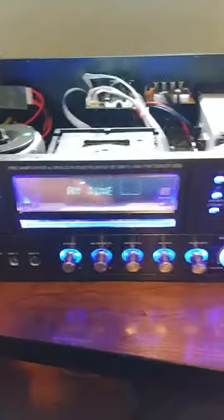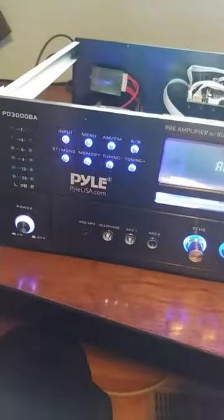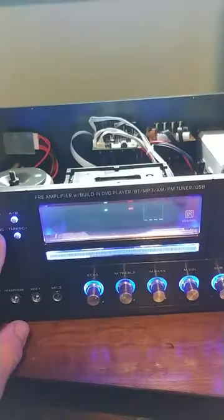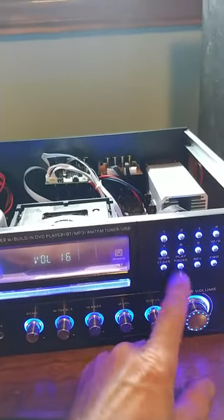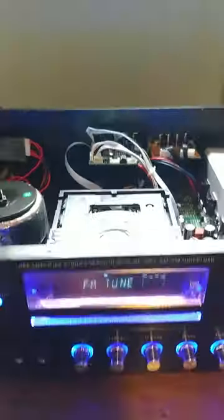Hey, this is the pile stereo — making you a little video about what's going on. As you can see, it turns on, it's got the functions, it goes through the different functions, it's got the volume control. Everything seems to be okay here, but I get no power out of the rear port back here.